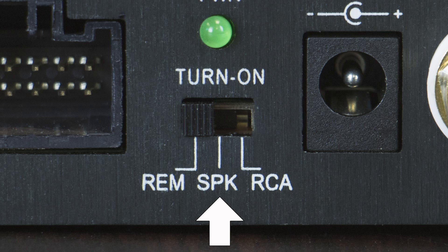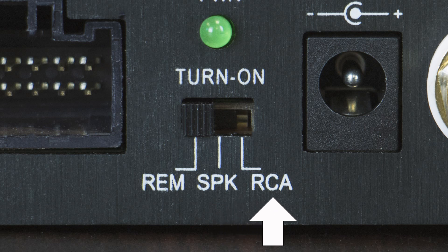Speaker mode allows the device to be turned on only after it senses an audio signal from the high-level speaker outputs in your car stereo. RCA allows the device to be turned on when it detects an audio signal from an RCA source — good for home theater applications.